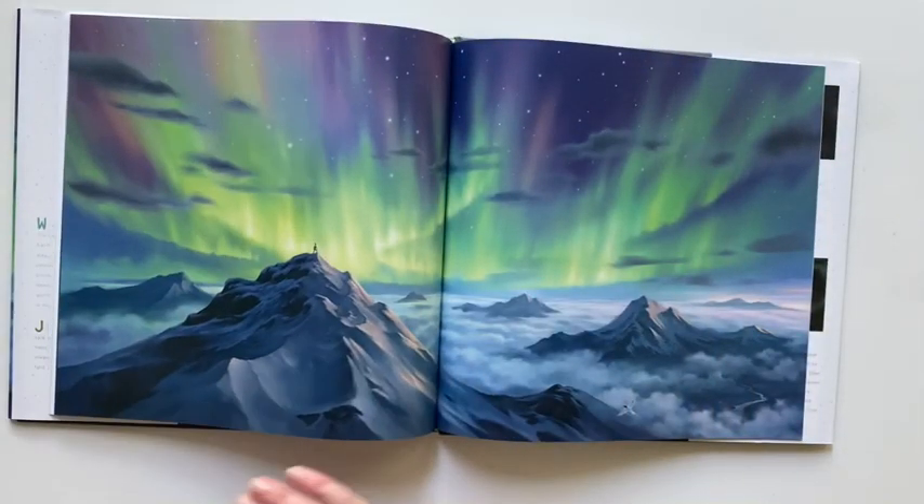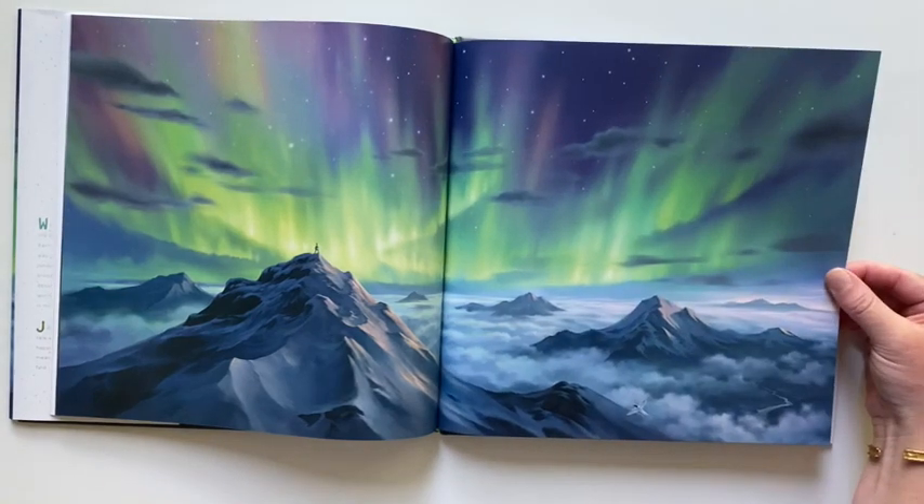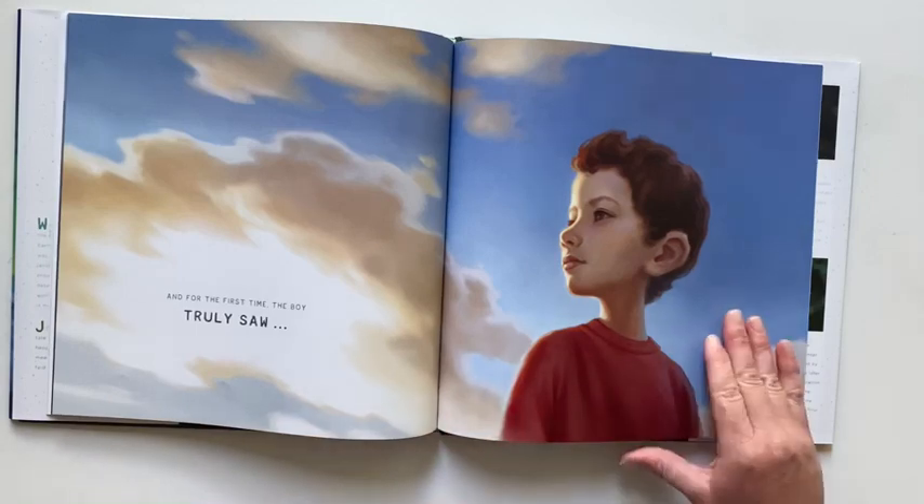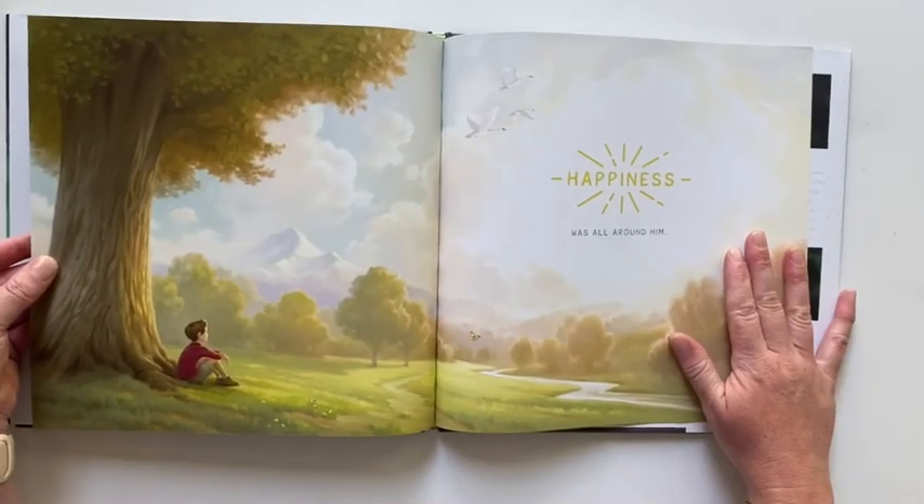The illustrations are beautiful in this book. Finally, the boy truly sees happiness all around.